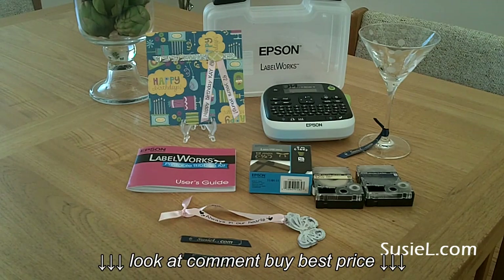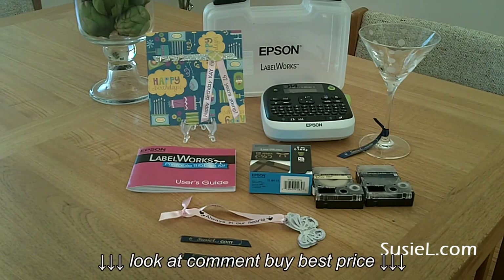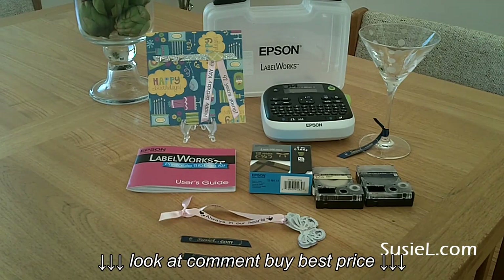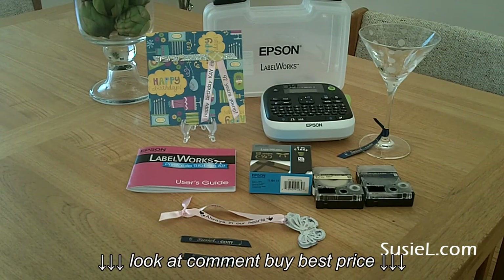That means you can customize and personalize ribbons for your projects and events. It comes with two ribbons: the black on beige and the gold on navy. You can do symbols and frames, it comes with 14 fonts and five styles, and you can actually save 30 of your designs so that you can reprint them later on.